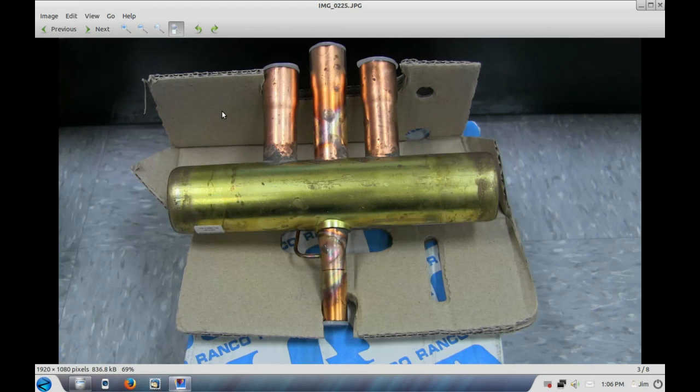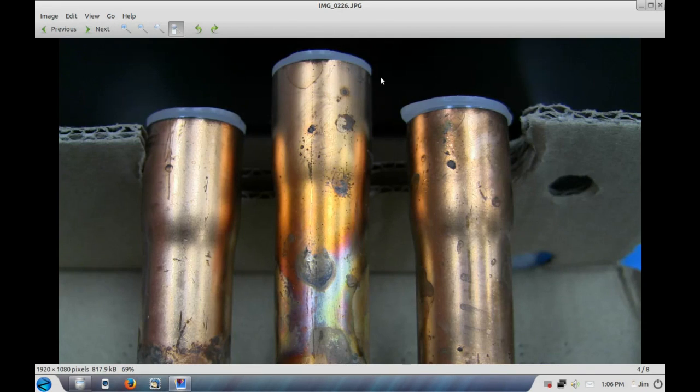Now if you take a look at this size — I don't know what they were thinking — but somehow they finally got it right. This is a 7/8 reversing valve that Ranco makes, and you can see there's plenty of space in between here and here to do a good job brazing. As you can see in the close-up, there's no problem at all brazing between here and here.